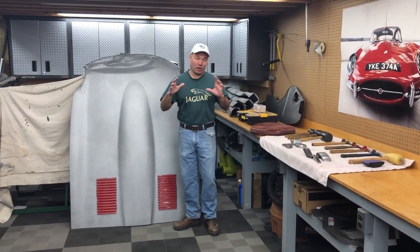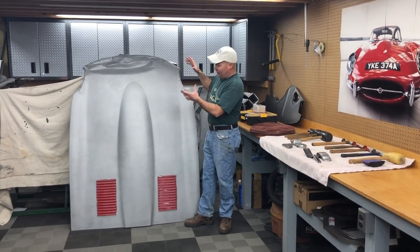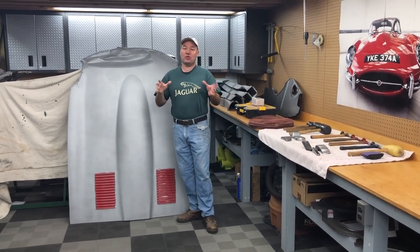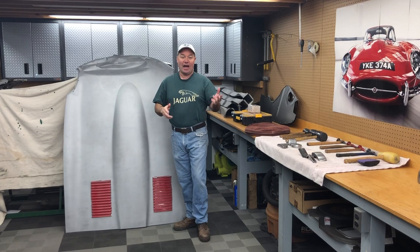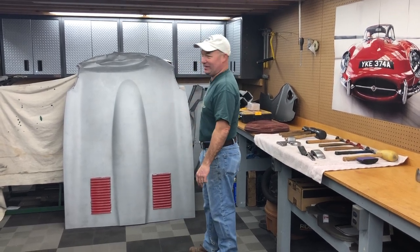Hey, this is Chuck from Monocoque Metalworks. Today I'm going to do one of my favorite things here, which is to repair this wrecked center section. You can hear my voice echoing off of it. I said a few minutes ago, kind of involuntarily to Brent across the shop, who is behind the camera right now, I'm walking along here and I was like, dude, this is a beautiful center section.